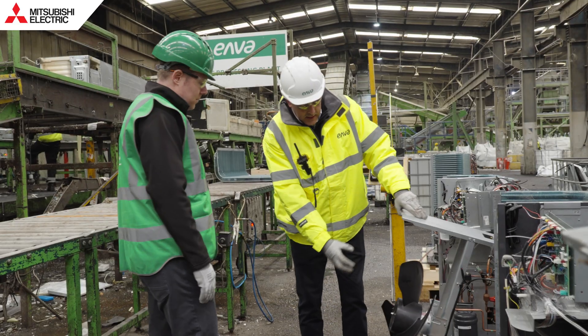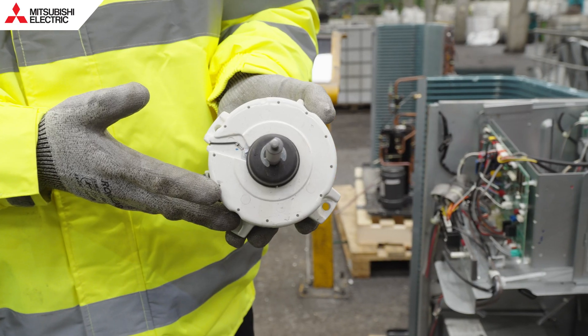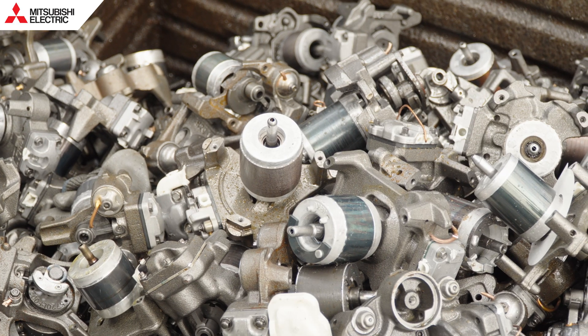And then from there, we're taking the cowling up. That retrieves the fan motor itself. So this is the most valuable part that we're trying to recover from this? This is one of the most valuable parts, yeah.